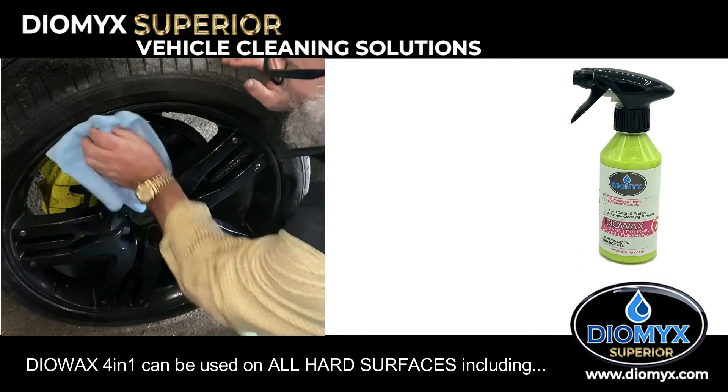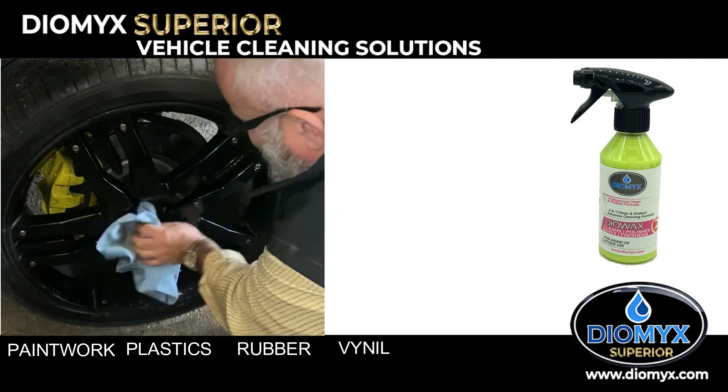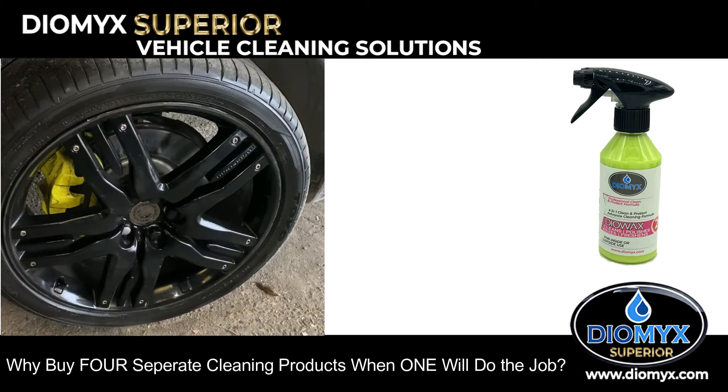DioWax 4-in-1 can be used on all hard surfaces, including paintwork, plastics, rubber, vinyl and even leather. Why buy four separate cleaning products when a single one will do the job?